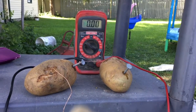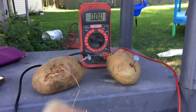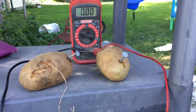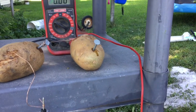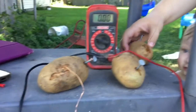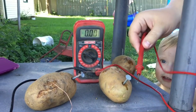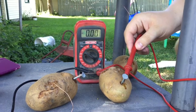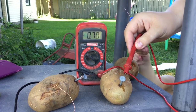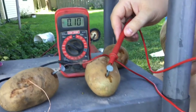We have made a potato battery and I've got a voltmeter here, wired onto this potato. This potato is wired to this potato, and now my little helper is going to take the red one and touch the second potato. Look at that — we have 0.62, 0.69, 0.70 volts of electricity going through the potato!